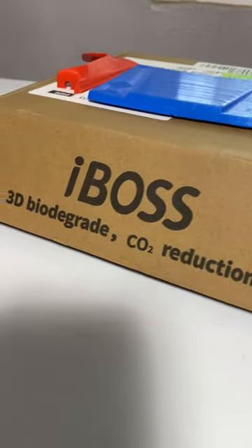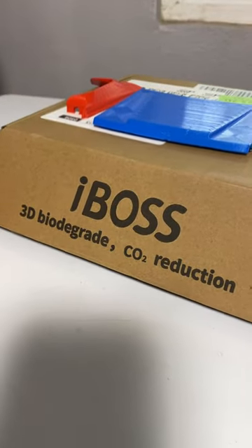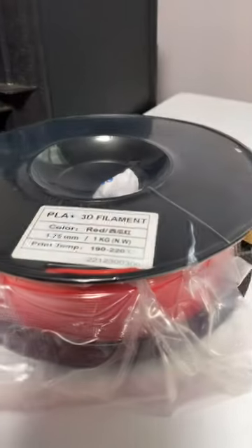I got this new filament, and that's basically what this is about. This is the cheapest filament I've ever found on Amazon — like $16 — so we'll see how it goes.